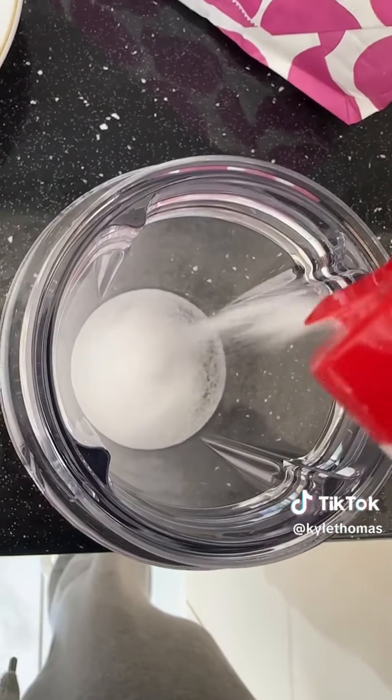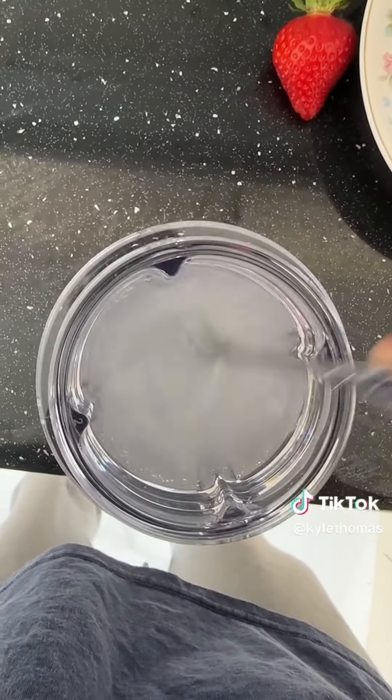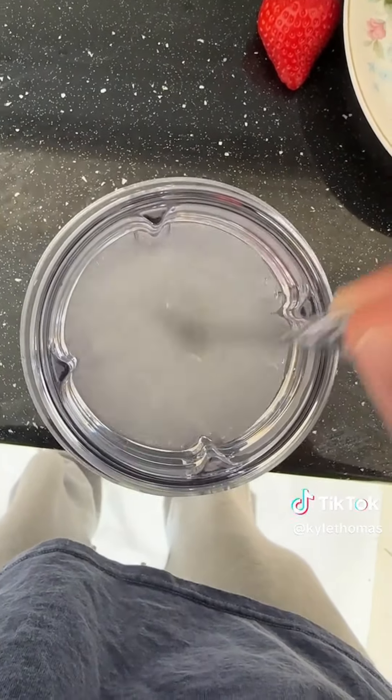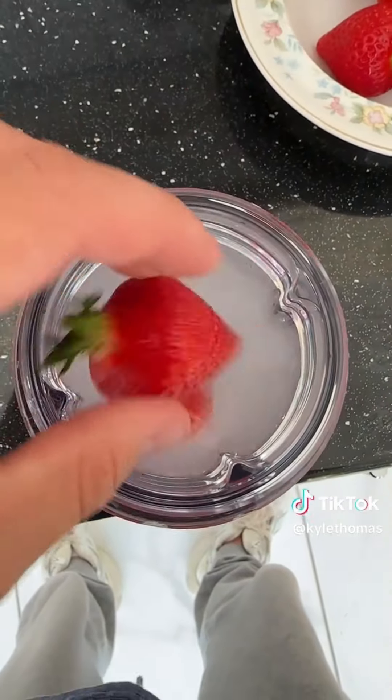I'm pouring lots of salt into the cup, now we're going to add some water, and I'm using a spoon to stir the mixture together. Now we are going to add our strawberries. We'll give it about an hour or so, and hopefully in an hour I will have a load of bugs to show you guys.